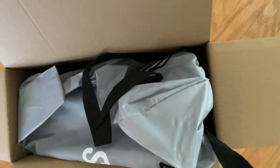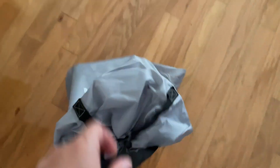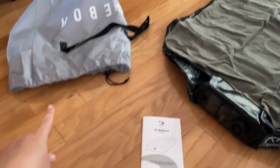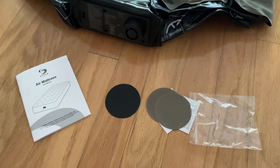This is what it looks like when you first open the box. It comes with this carrying bag with handles, so it is perfect for traveling and camping — you can just carry it like this, easy to travel around. It comes with the air mattress itself, the carrying bag, some directions, and even some repair patches for the bottom and the top in case you need those.